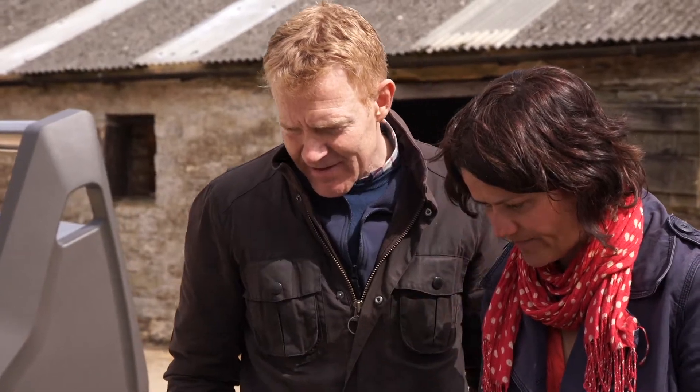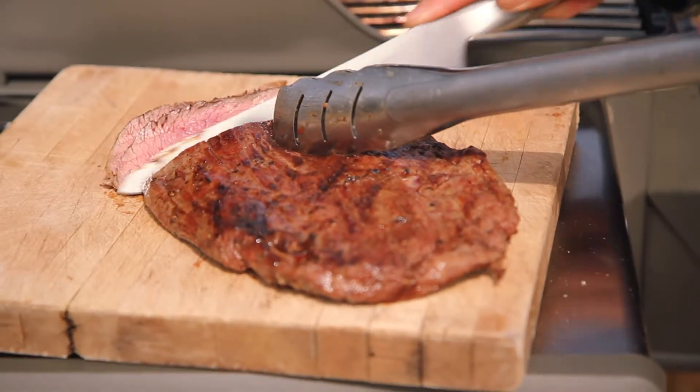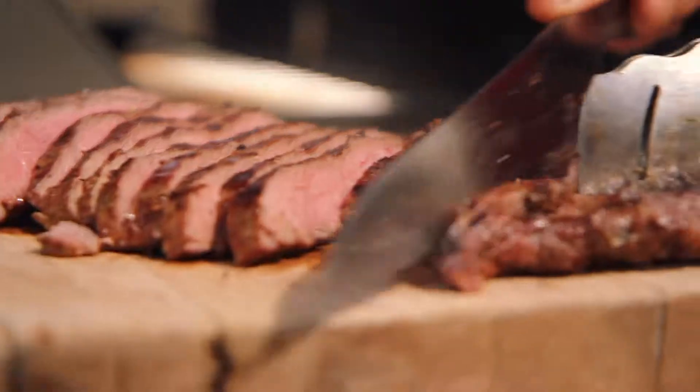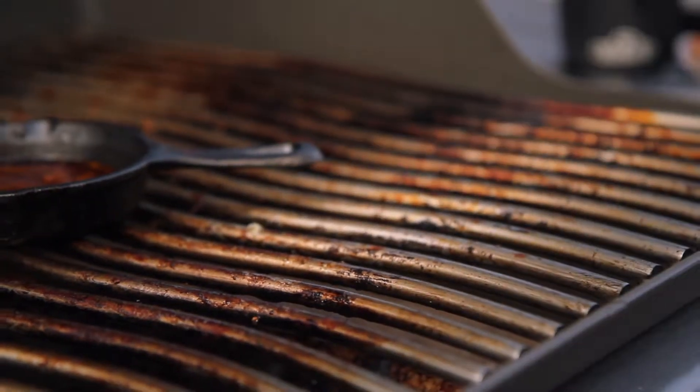So with this skirt steak, it's really important to cut it across the grain. That's cooked beautifully — that's sort of bang on medium, I'd say. So we can get the sauce over.